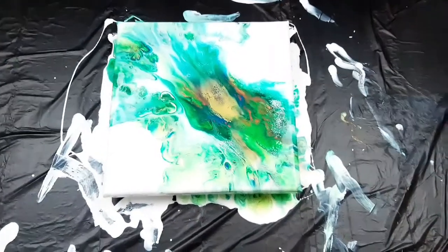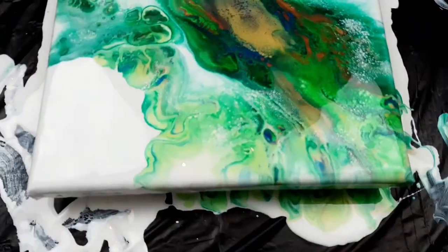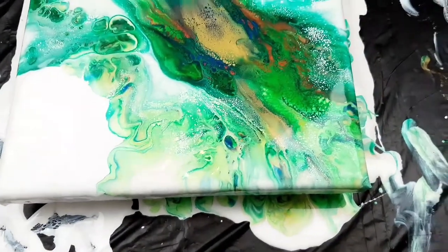I'll get you down for a close up. Here it is — the 8x8 earth inspired Dutch pour. I'll try to get you in for a close up.